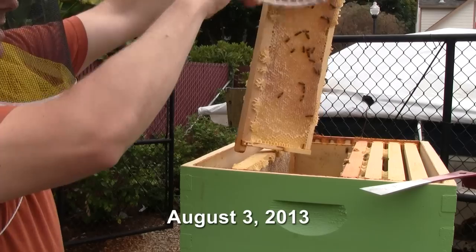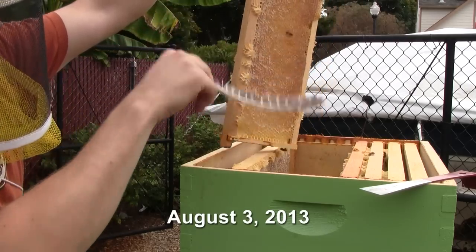We're going to start out with Queen Beatrice. She's a hive that I caught last year in June — it was a swarm — and they survived the winter and did very well throughout the spring and summer and brought in some honey. I was able to harvest a little bit of honey last month.